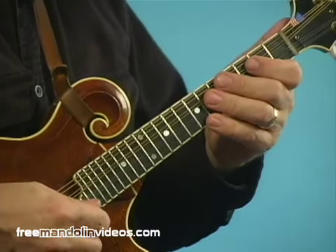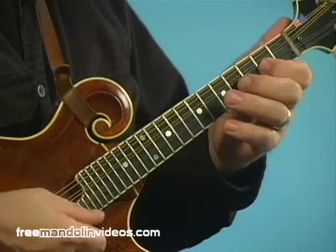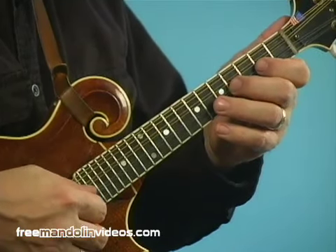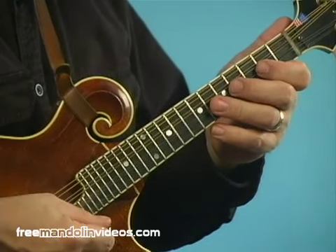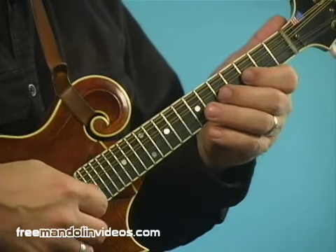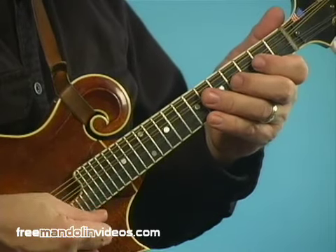I have it written there as quarter notes just to make it a little easier to read. Now what happened to me a long time ago — I was playing a tune, I don't remember what it was, but it was using some of those notes. And I was looking at the paper, just playing, and accidentally had my fingers one fret too high and did this instead of this. And that really got my wheels turning.